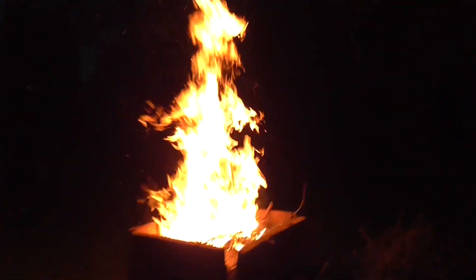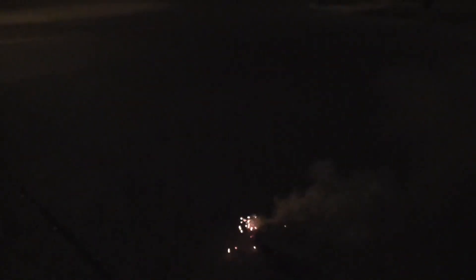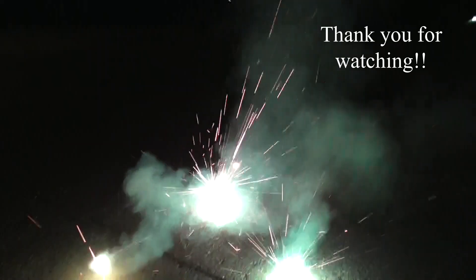Look at Nick standing by the fire. That's a perfect thumbnail. Here they go — they're all four. Whoa. Please, get it.